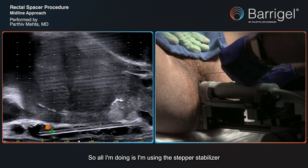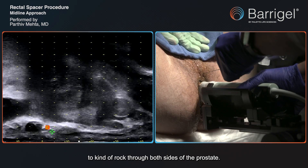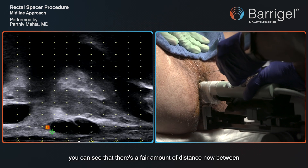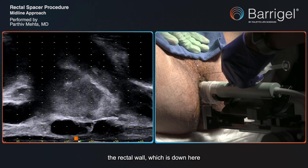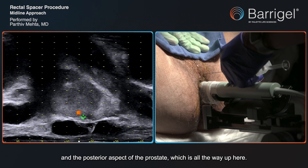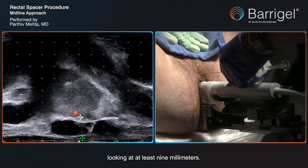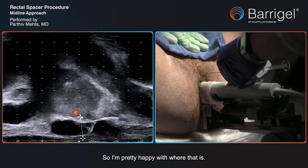All I'm doing is using the stepper stabilizer to rock through both sides of the prostate. If I go all the way over to his right side, you can see there's a fair amount of distance now between the rectal wall down here and the posterior aspect of the prostate all the way up here. We can even measure that — you can see we're looking at at least nine millimeters, probably a little more. I'm pretty happy with where that is.